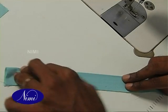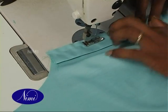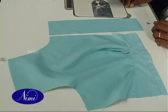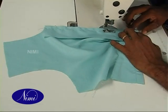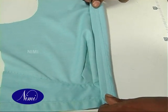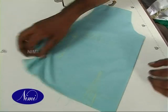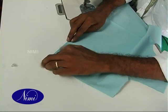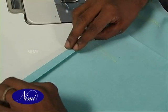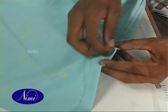Prepare the front placket. For the back body part, fold the bottom, baste and stitch it.